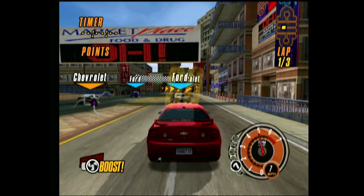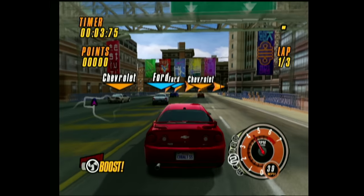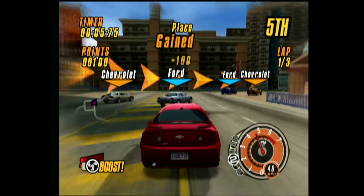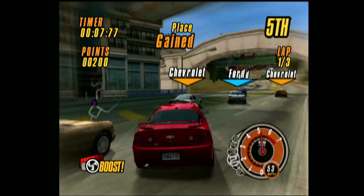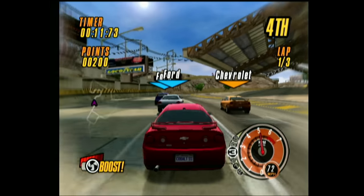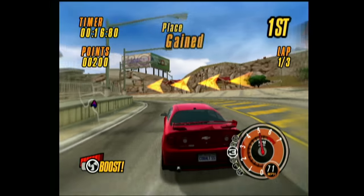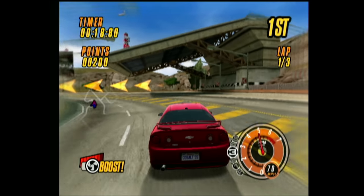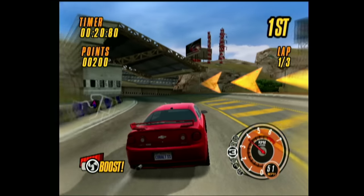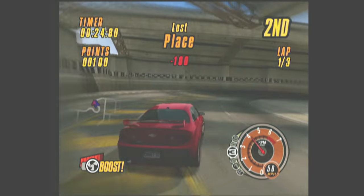The second game found on the hard drive is Ford versus Chevy. Ford versus Chevy did see a release on the original Xbox in 2005, however this version is a debug build timestamped four days earlier than the retail version. It's quite possible this is final or near-final code — or perhaps the exact build sent for certification. Either way, it's unique and interesting, and I've already dumped and preserved this build as well.